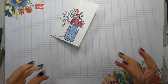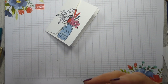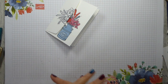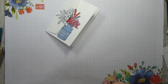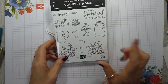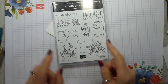The theme for our hop is to case one of our own projects and just recreate it using different supplies. I thought, as we're doing Simple Stamping and the theme for this month is thanks — because obviously we're in that time of year — I would go for a thank you card using Country Home, which was in the Autumn Winter Catalogue last year and has carried over to the annual catalogue this year.